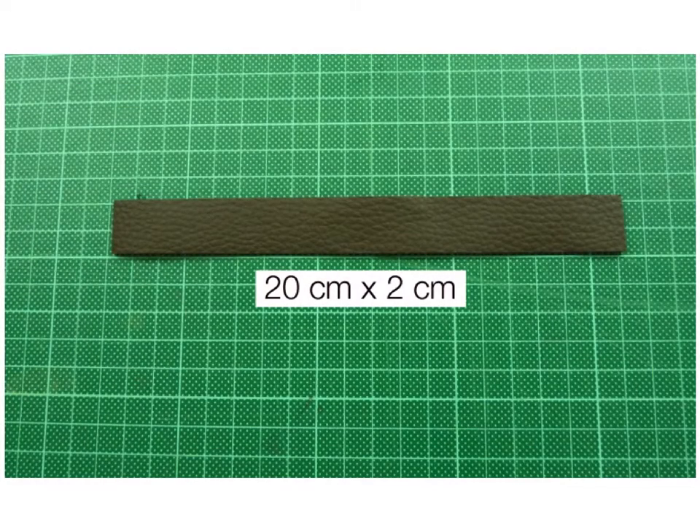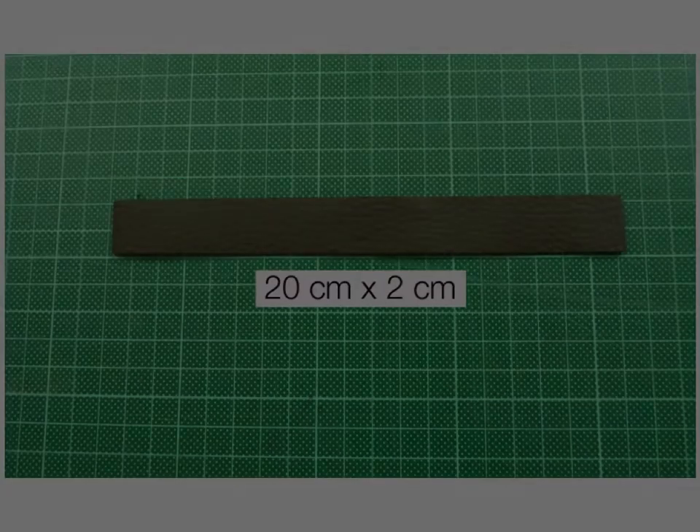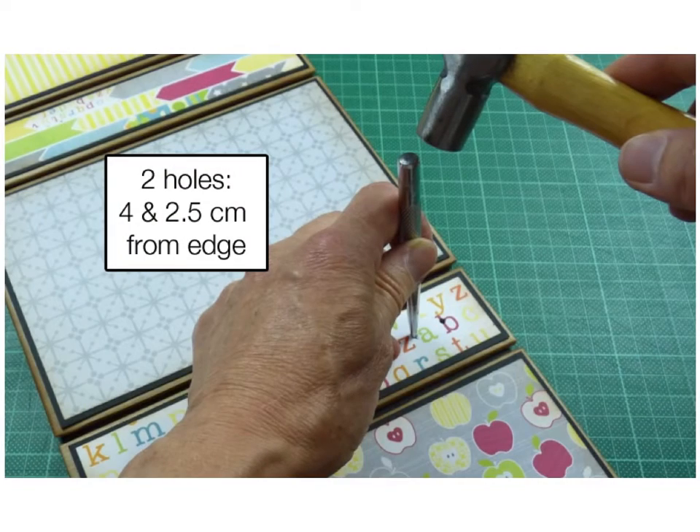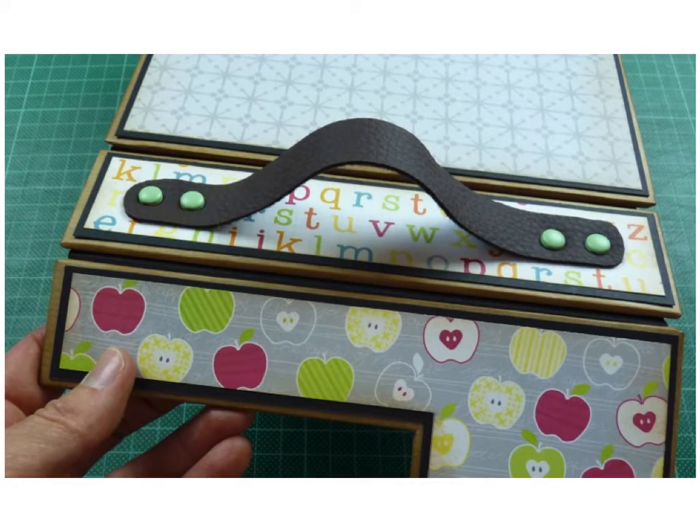Now let's move along and do the handle. Cut a strip of full leather 20 by 2 centimeters. Pierce the leather at one and two and a half centimeters from the ends, and round the corners — I did it freehand with scissors as a punch would get stuck. For accuracy, I made a template so both ends would be identical. Then with a hammer and an awl, make holes in the top of the case at four and two and a half centimeters in from the edge. Once the handle is put into place with brads, this is what it looks like.